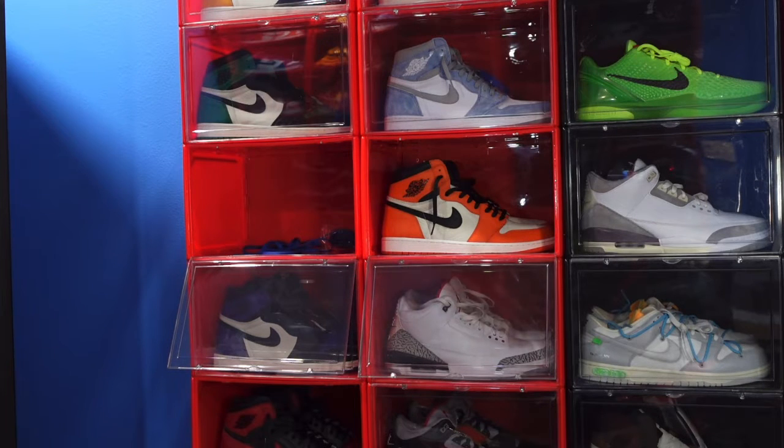Today we're going to look at a sneaker as an early review. The shoe is set to release tomorrow at the time of recording this video. This sneaker was one of the bandits from Memphis, if you know what I mean, but we're finally getting them to stores. Due to that event that happened in Memphis a few weeks ago, not sure how many are going to be in stock, but I was able to borrow this pair to do this review for you guys.